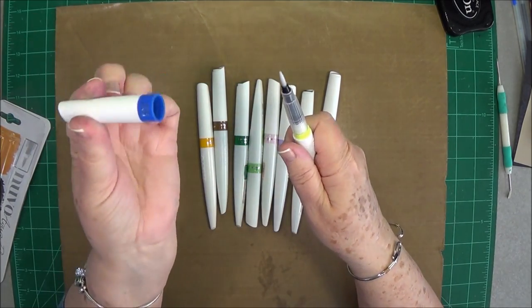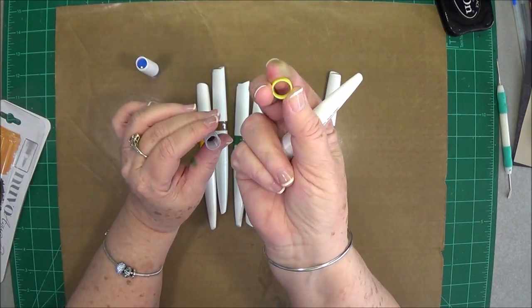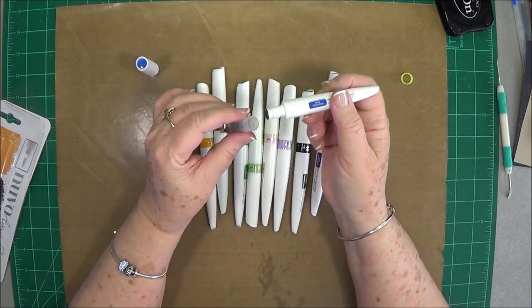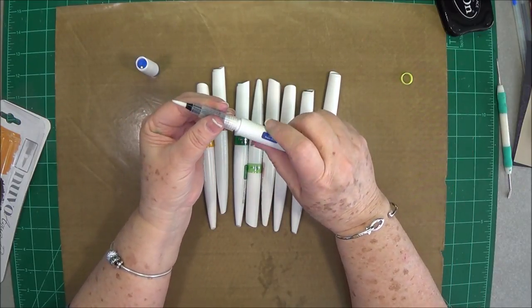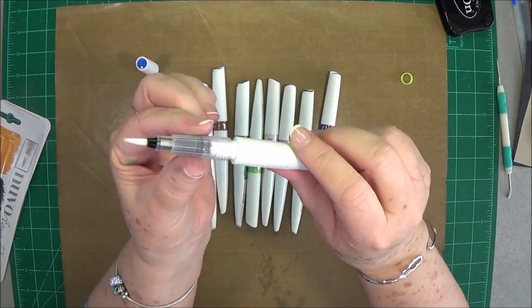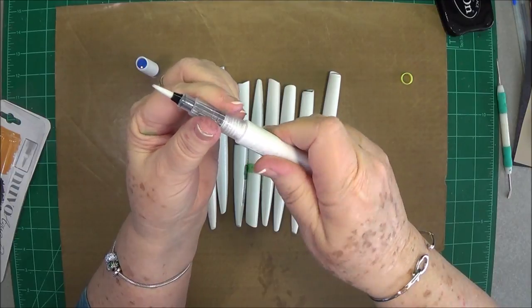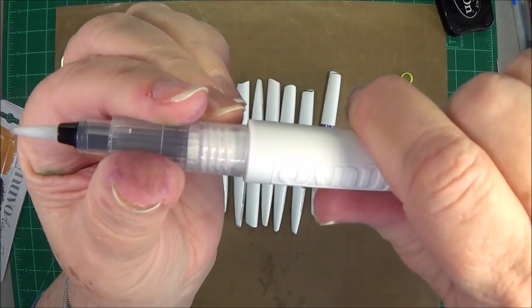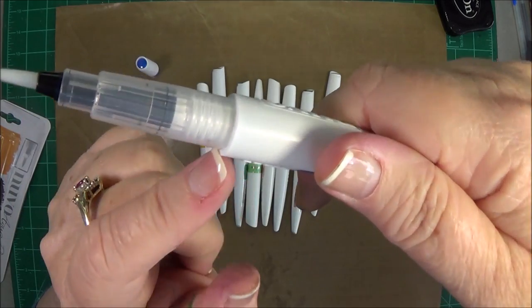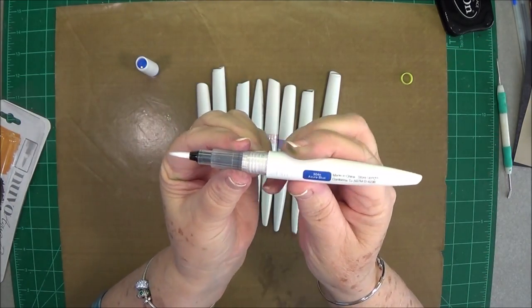Pull that end off, unscrew this top, and that little green part will fall off. Then put this back on and start twisting it — you will hear it pop, and that's okay, there's nothing wrong with that. Just put it on straight and keep twisting until it comes all the way up to the barrel.